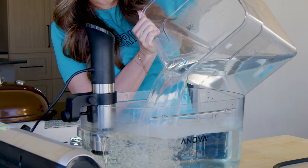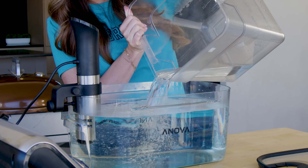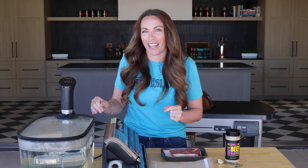Now that we've covered what it is, let's talk about how to use it. I've got my immersion circulator filled with water to the minimum fill line and I've set my temperature to 120 degrees Fahrenheit. That's the final temperature that I want my ribeye steak cooked to before I finish it with a hard crusty sear on the outside. It'll give me a beautiful between rare and medium rare steak.